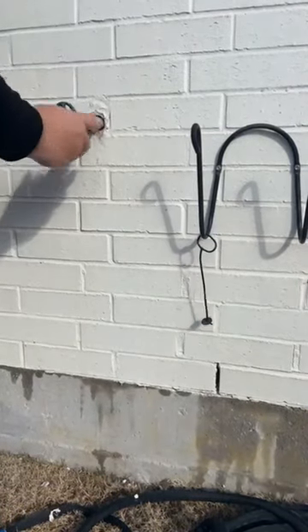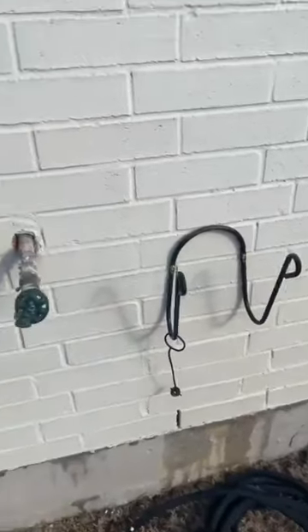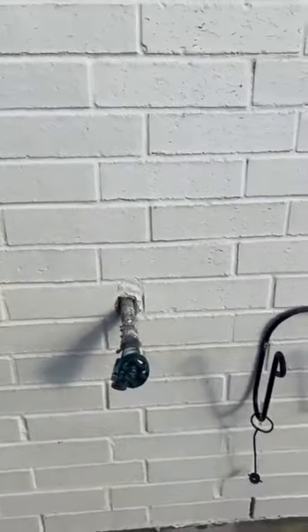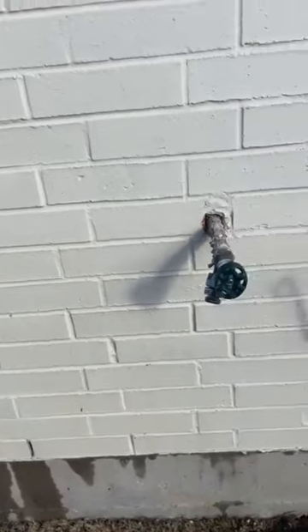Then you re-teflon or pipe dope these threads, put your new one back in, turn your water back on and test. You can see they've got water coming from the foundation because the crack was in the wall — every time they turned the outdoor faucet on, it was leaking in that wall. So we got a call out here, and basically this thing needs to be replaced, and that's what we're going to do.